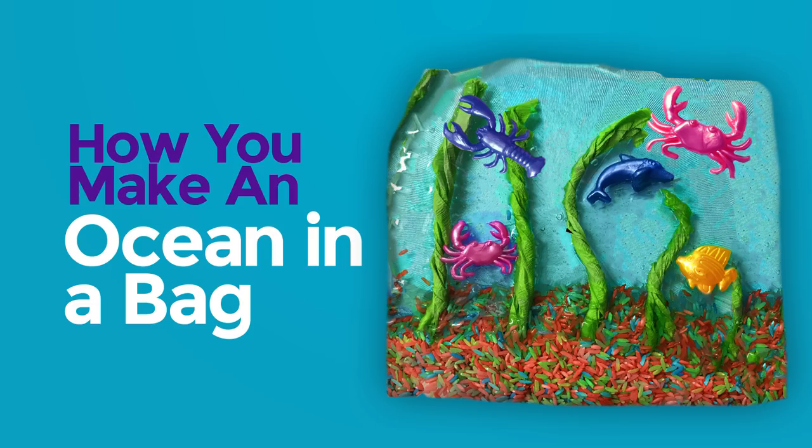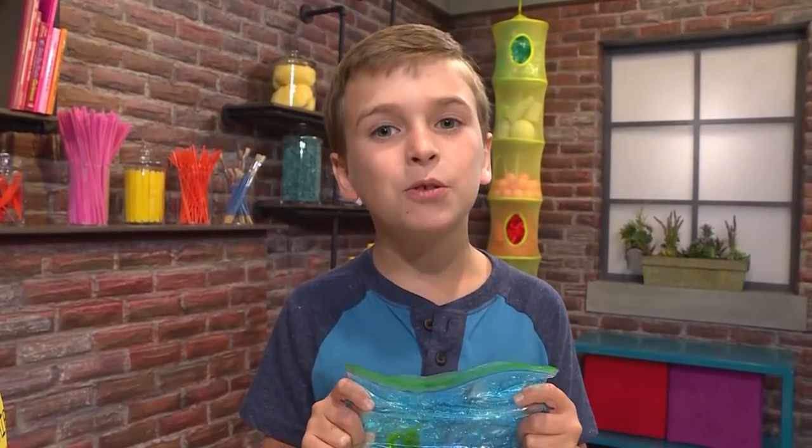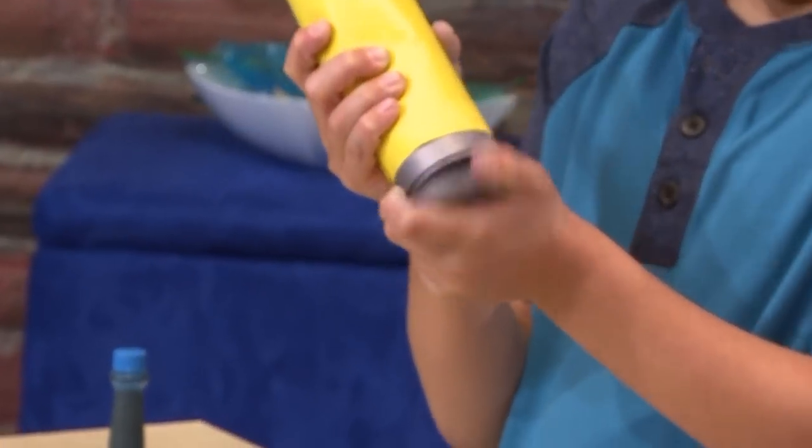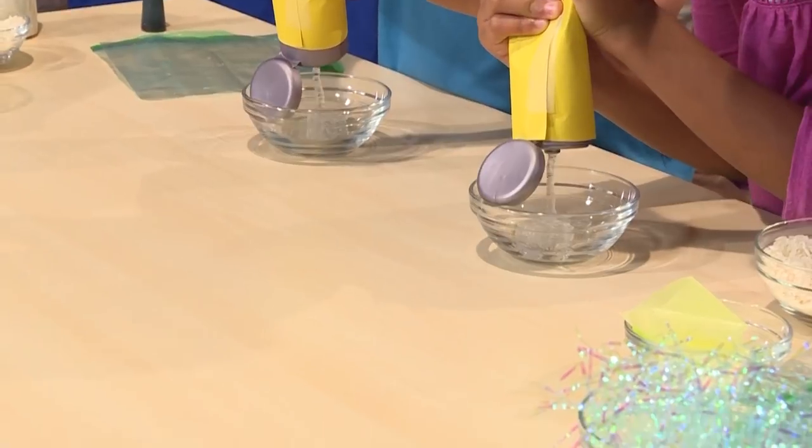How to make an ocean in a bag. Look at my sparkly ocean — we're gonna show you how to make one so you can play too. First you need to squeeze some hair gel into a bowl. It's really gooey.